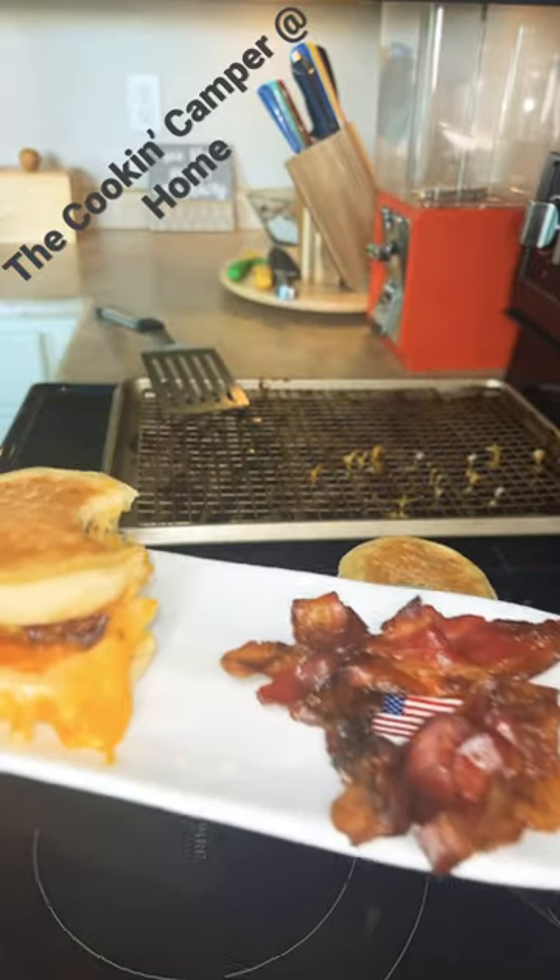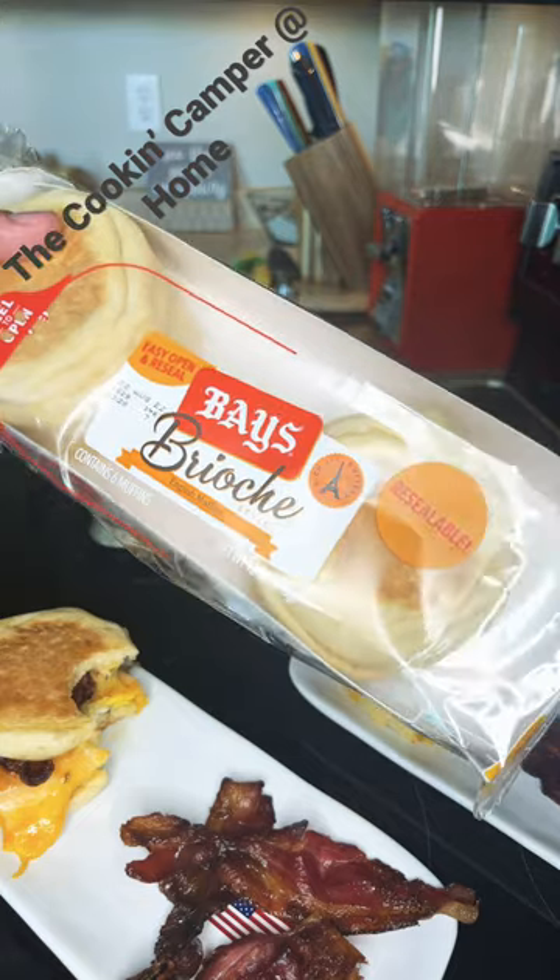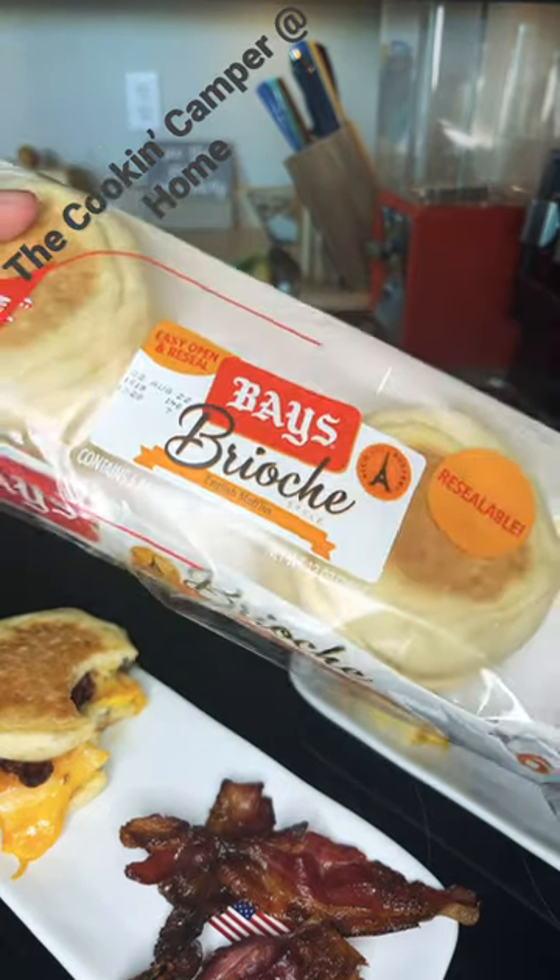Holy cow, these English muffins are amazing! Get out and try these Bay's Brioche English Muffins and check out our YouTube for full videos. Bye-bye!